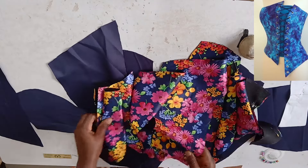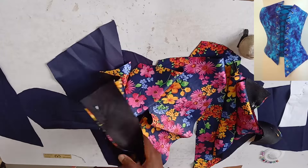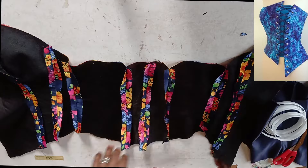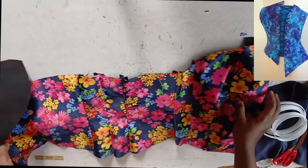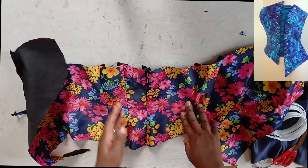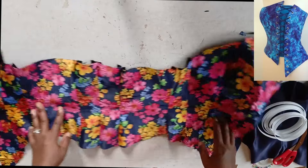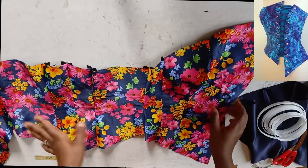Having joined the pieces together, I'm going to take it to the sewing machine and join it together, then give it a good press. I'll do the same for the lining. I've now joined all the pieces together. There's not going to be any opening at the back, so I've joined the center back together as well. This is what we have.